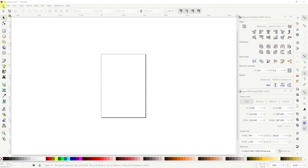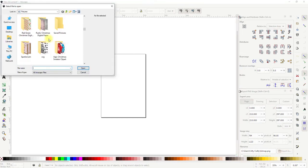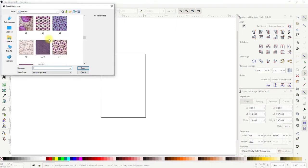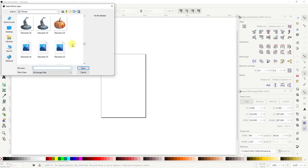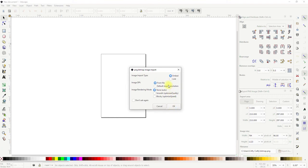We're going to go to File and then Open, and I can then select a clip art image. I'm going to choose one I've just installed from Creative Fabrica — let's go with the witch and open. Don't need to change any of these so I can just go to OK.